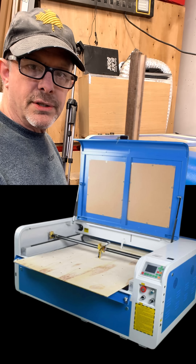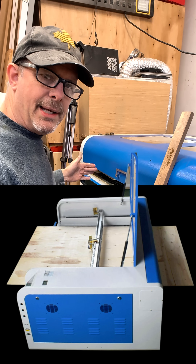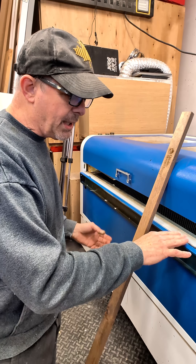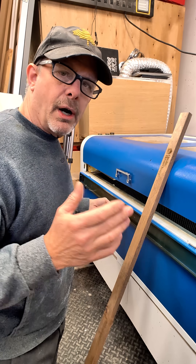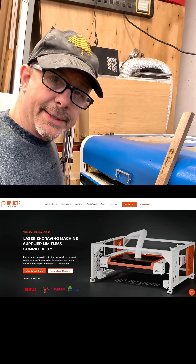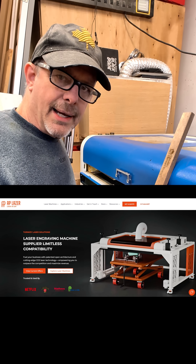Now there are still limitations — you're still limited to the size of pieces you can put through there because of the width of the bed, and also the thickness of the material because of this door. There are other options out there for pass-through that give you even more flexibility, but this was an option for this type of laser that didn't cost any extra.